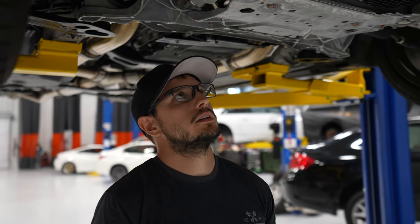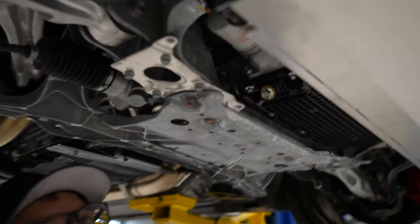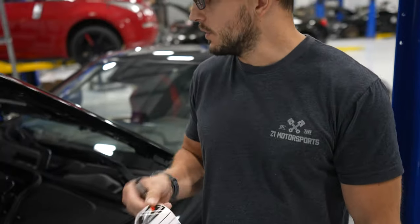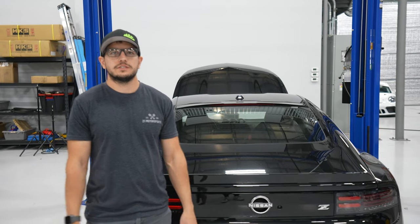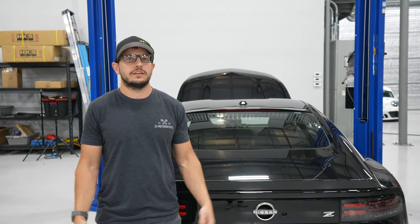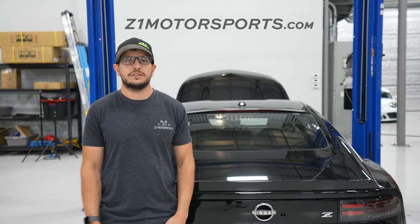So we've started it up, ran it, the oil level is set, checked for any leaks — didn't see any. It's time to install the skid plate back on the vehicle. We've changed the oil, put the undershroud on, car's on the ground. I have my oil change sticker here — we recommend doing it every 5,000 miles or 12 months, whichever comes first. The book technically says every 12 months or 10,000 miles, but if you drive the car like an enthusiast and drive it kind of hard, we recommend every 5,000 or 12 months, whichever comes first. Thanks for watching — I hope this helped you change your oil in your new Nissan Z. If you have any questions, feel free to give us a call, or visit Z1Motorsports.com.